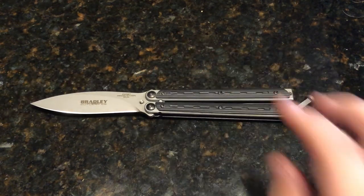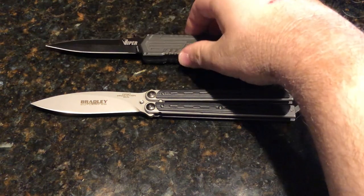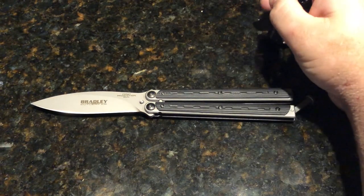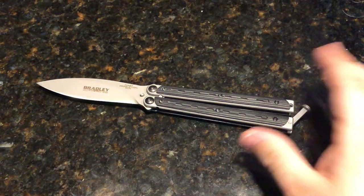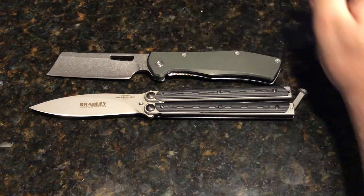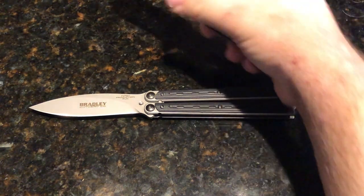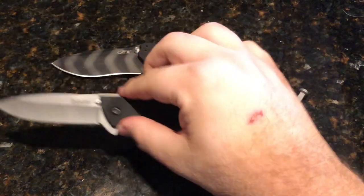Let's do a size comparison on this guy real quick. Starting off with the Schrade Viper OTF — a little difficult to close one-handed, but it's cool. Next up is the Gerber Flat Iron, pretty close in size relatively. And then the ZT 0350 and the Kershaw Skyline.